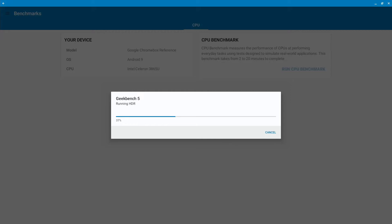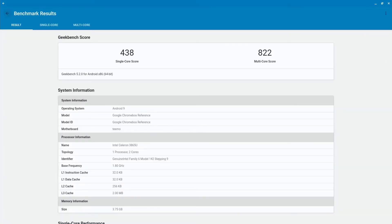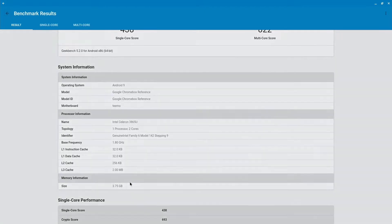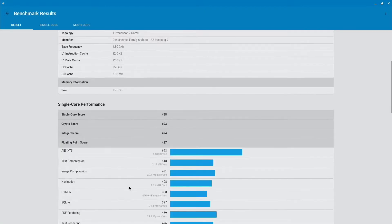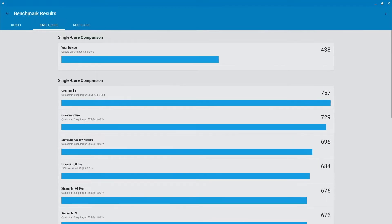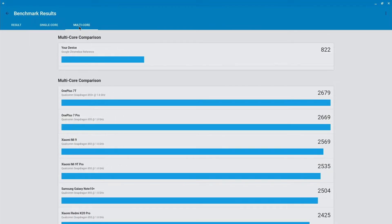On the Chromebox, storage isn't too relevant, and there is a micro SD card slot so you can add more storage there if you wanted. Our Geekbench results came in: 438 for single core, 822 for multi-core, and you can see the memory shows 3.75 gigs. I doubt these scores will change much with the bumped-up memory, but it's worth checking out.